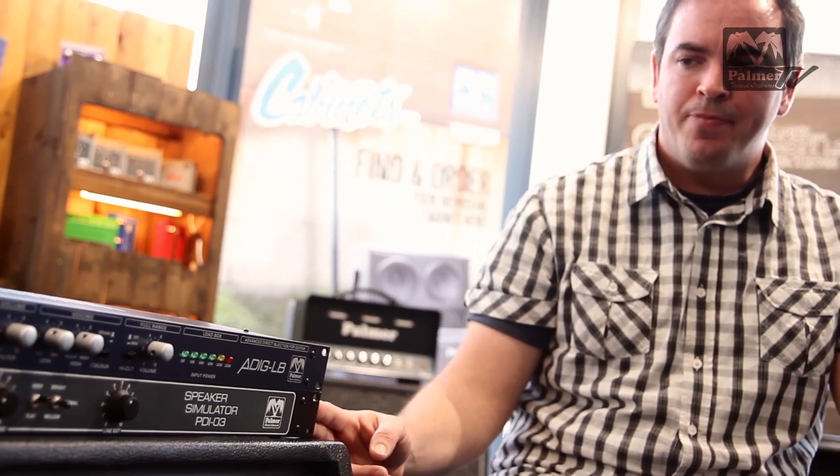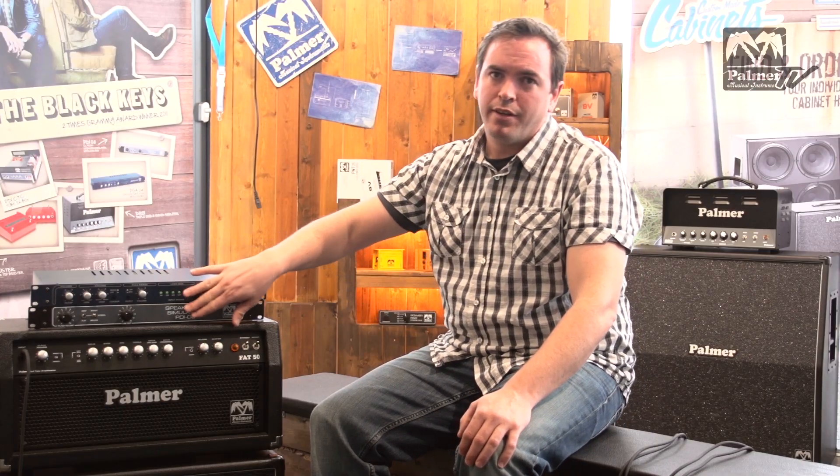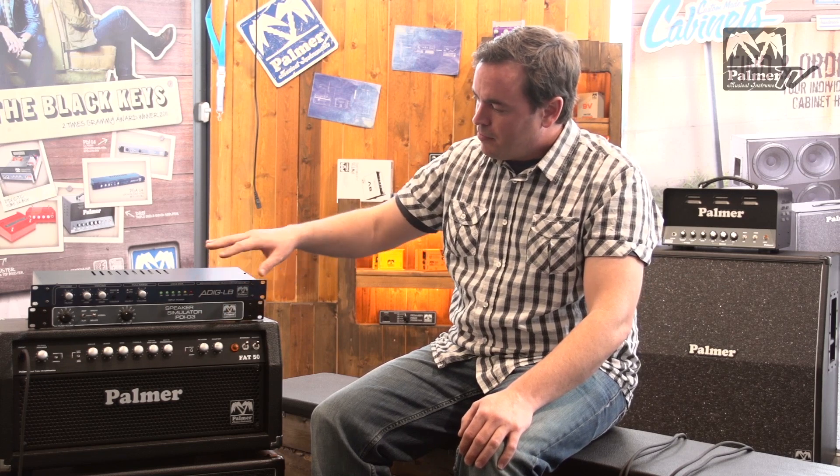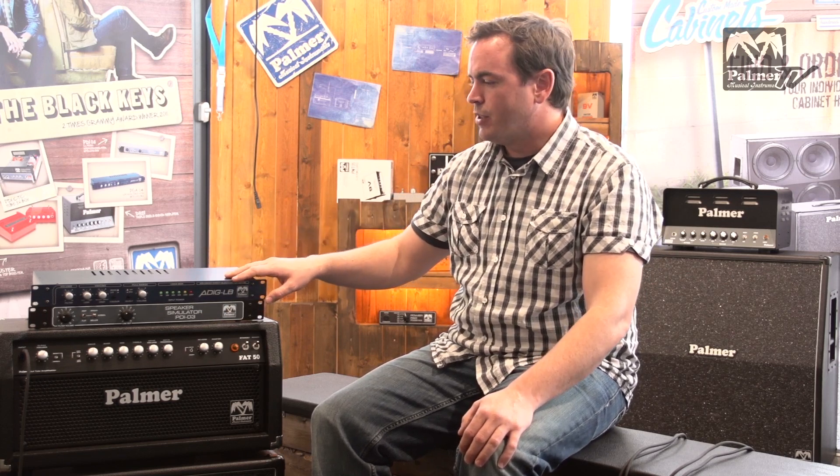The PGA04 is the successor of the well-known Palmer PDI03. In function, these two units are almost identical. The PGA04 does have a couple of additional features, which I'm going to talk you through in this video.